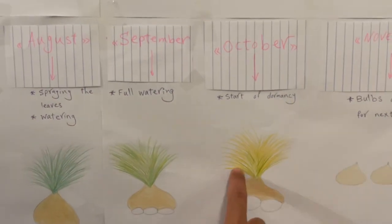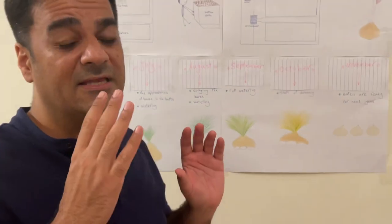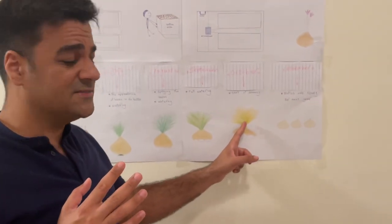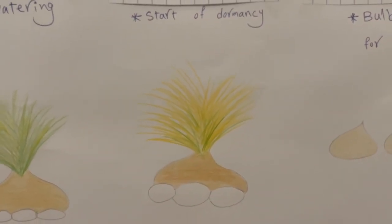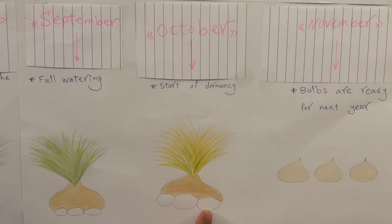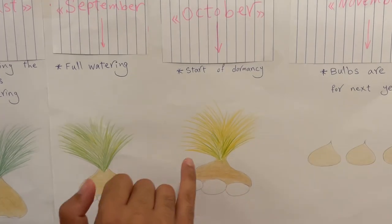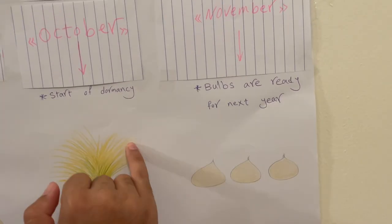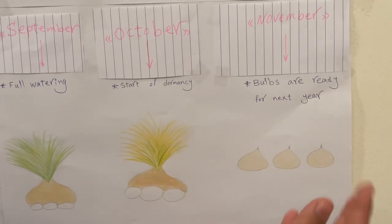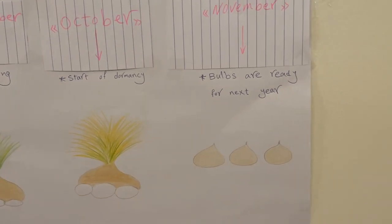In October, 100% of the leaves start yellowing. At this stage, no fertilizer or water is needed because dormancy has begun — the bulbs have no activity. The new daughter bulbs will appear: half of the mother bulbs are completely removed and new bulbs with white color start growing. In November, all the leaves will be removed. You don't need to separate the new bulbs yourself — they automatically separate on the soil.